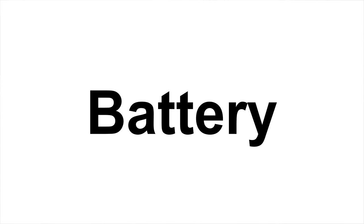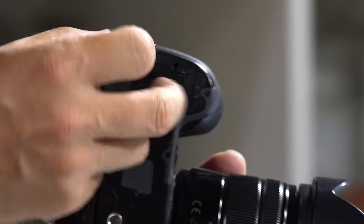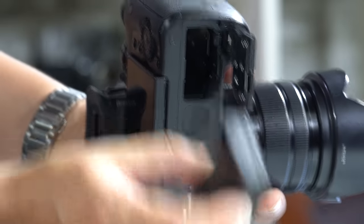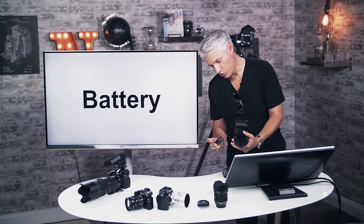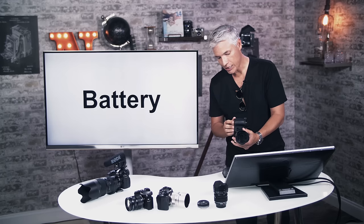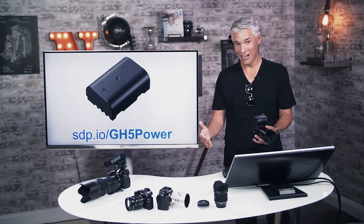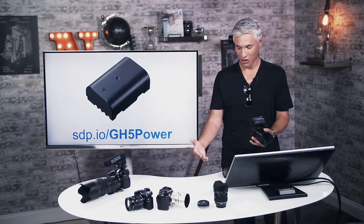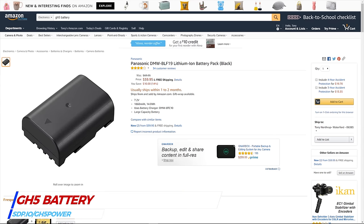First, let's talk about the battery. There's a little flippy door on the bottom — flip that out of the way, it flips open, and a little lever releases the battery. These are the same batteries as on the GH4, so if you had the previous generation, you can continue to use those. They last a long time, but if the battery runs out during a shoot you're screwed. Definitely pick up an extra GH5 battery.